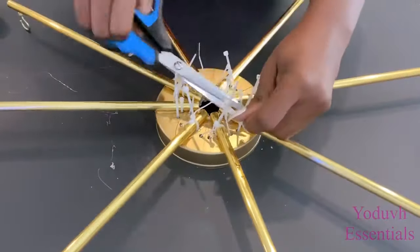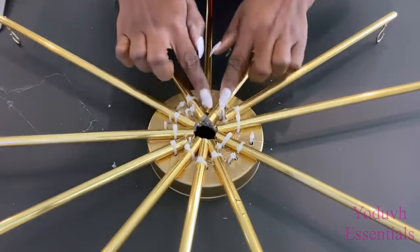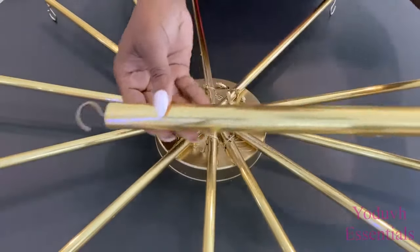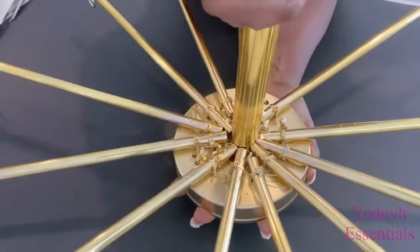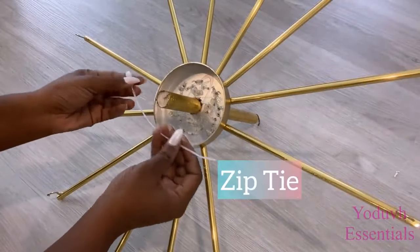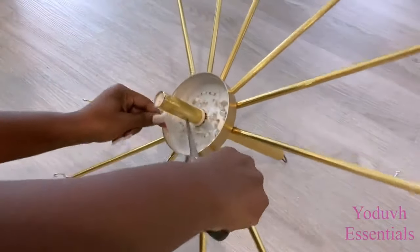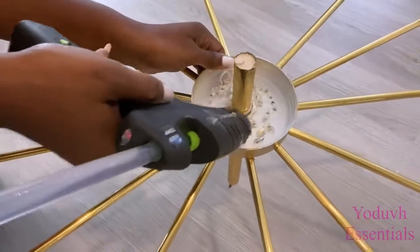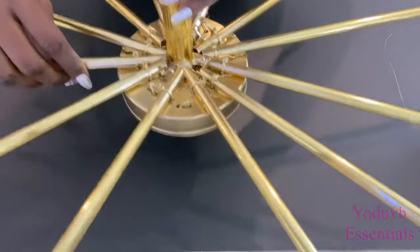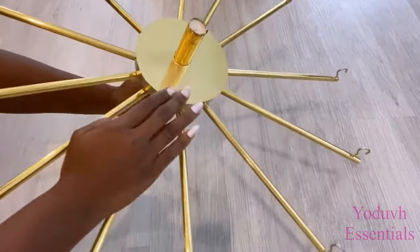I'm going to add much shorter dowels at the other open spaces a bit later. The top is going to be spray painted gold. Now I'm attaching the larger dowel in the middle and holding it down with zip ties and a hot glue gun. I then covered the open part at the bottom with a poster board that has been covered with gold contact paper.